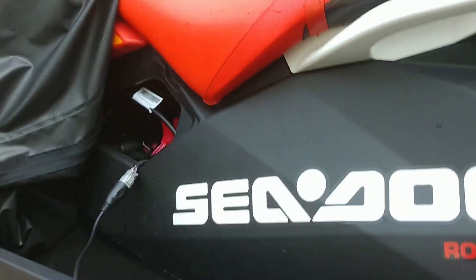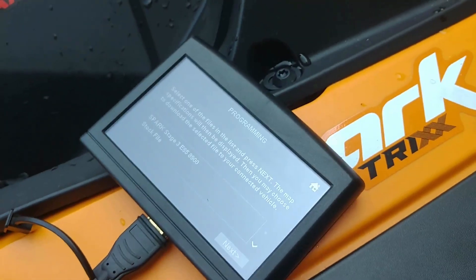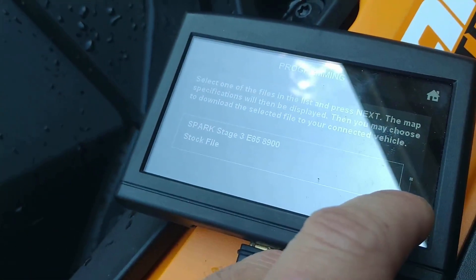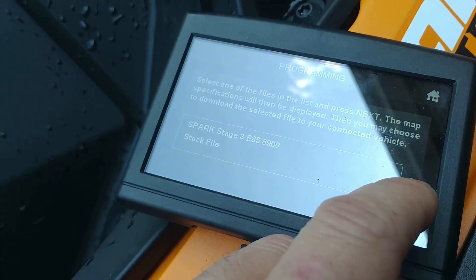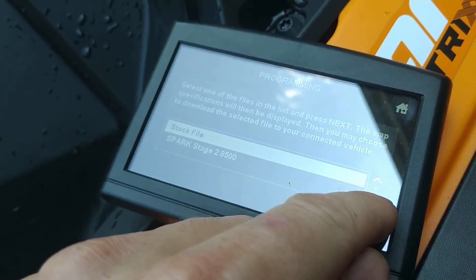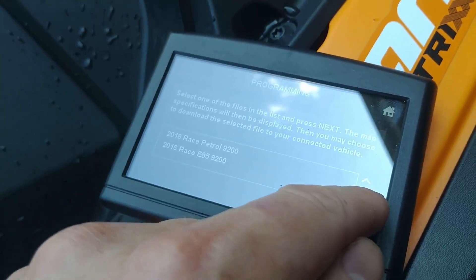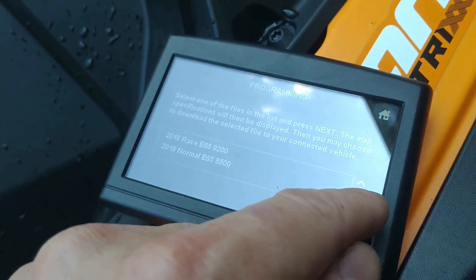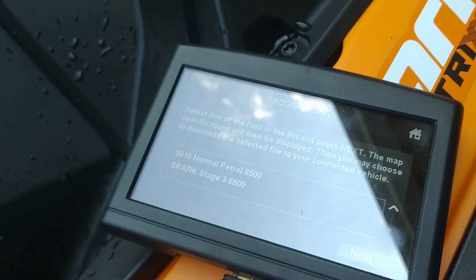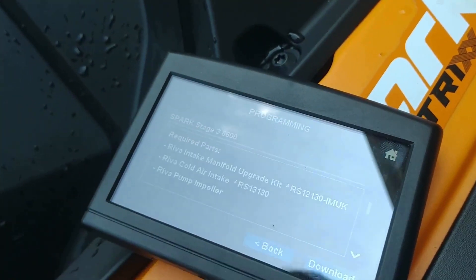We got the tuner plugged into the ski. We're going to go to programming. Now I have the stock file, the Spark 3 Stage E85 Stage 3, the 8500 which I have right now, and some extras: Race Petrol 92 — definitely not happening yet — 8500 E85, E8500 Petrol, and there's the Stage 3 8600, which is the next one we're going to try. We're going to put that on there and see if this actually works.